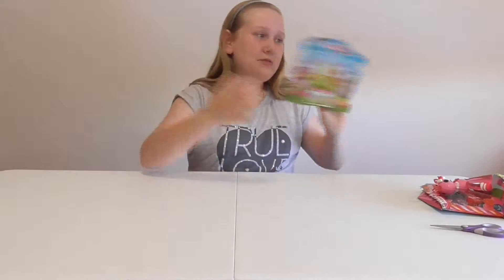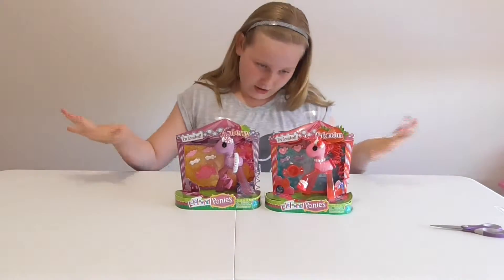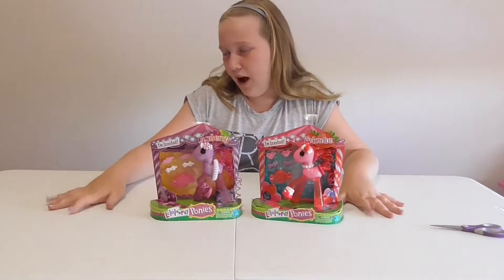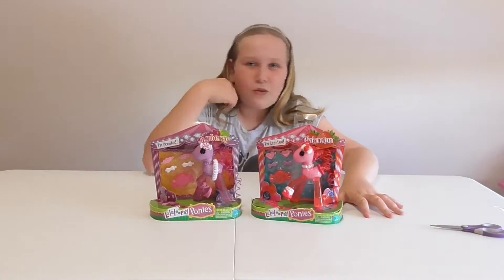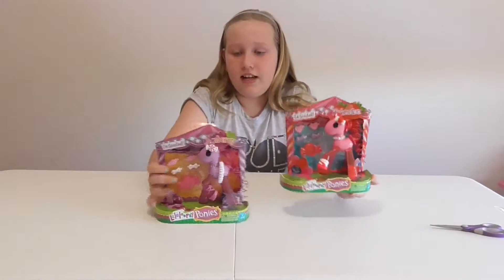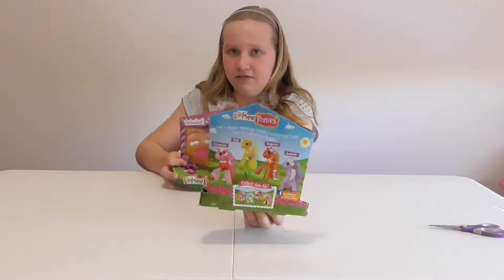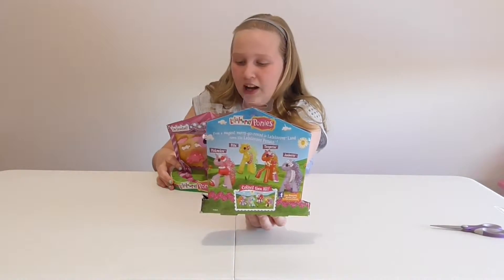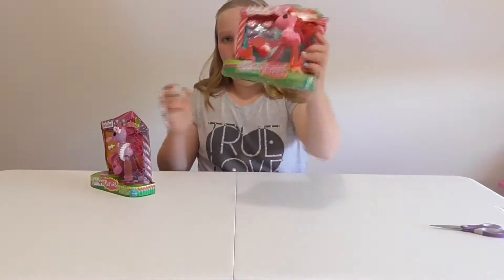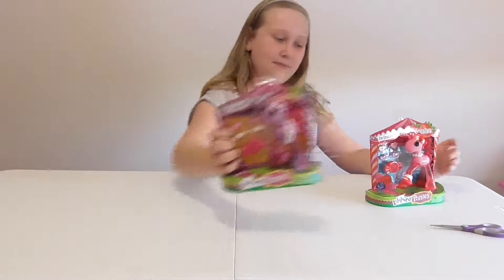Hey guys, it's Mia and today I'm going to be reviewing these La La Lucy ponies. I really like ponies, and these are the scented ones. I found these at Big W — I think you can also find them at Target. I've got two and they were $11 each. The ones you can get are pink melon, pina, tangerine, or jamberry.